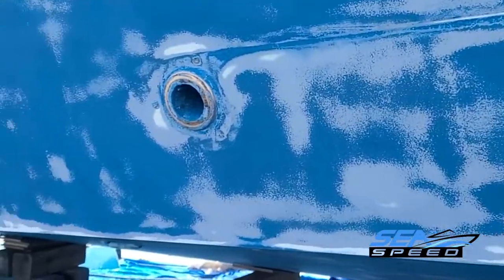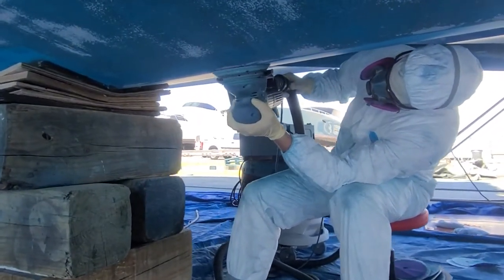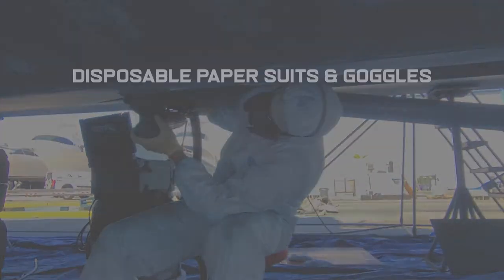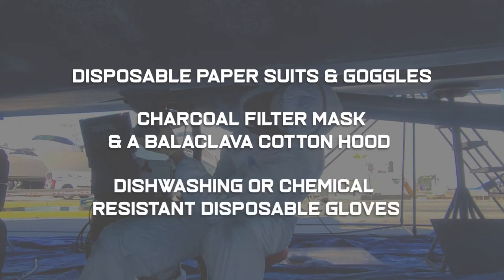Anti-fouling paints are toxic. It is important to protect yourself and the environment while undertaking removal of previous bottom coatings. Proper clothing such as disposable paper suits, goggles, a charcoal filter mask, a balaclava, cotton hood, and good quality dishwashing or chemical resistant disposable gloves are necessary.